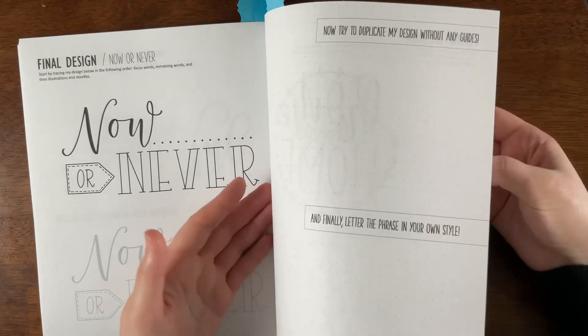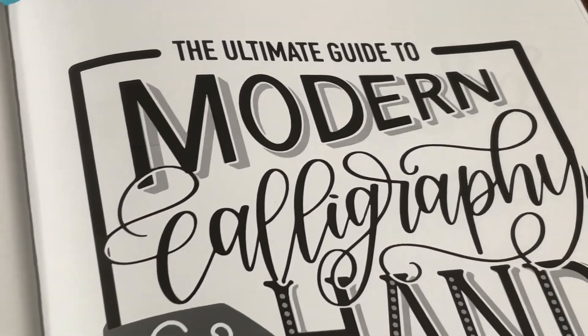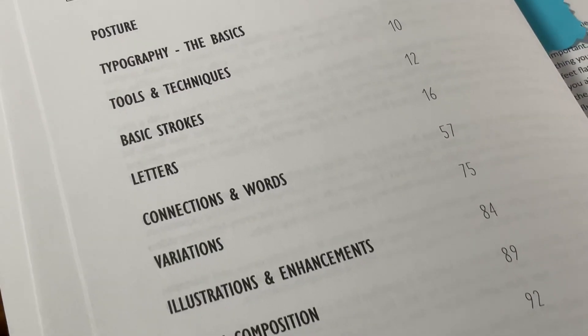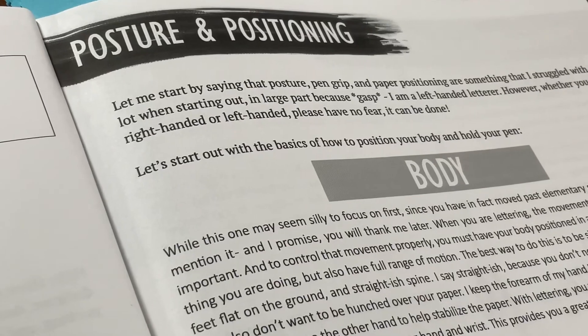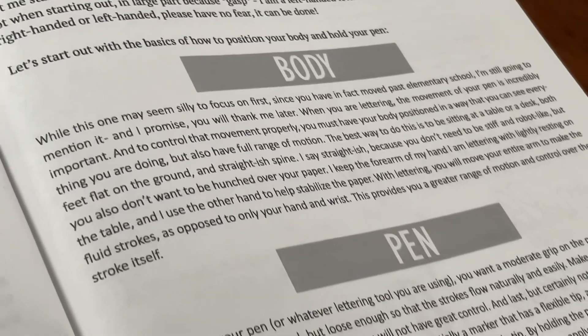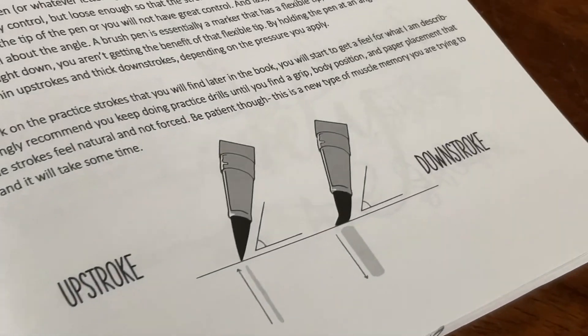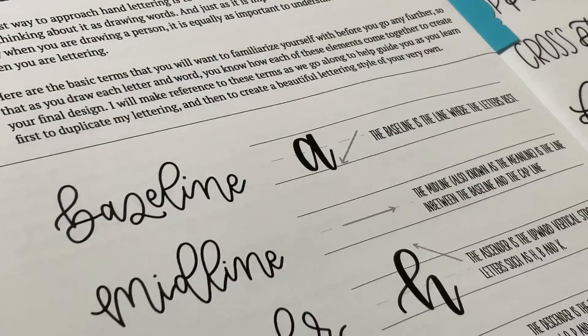That's really it for this book. It's a really great book overall — I would give it an A. It's quite in-depth and can help you begin hand lettering. It can elevate your life through motor skills development, and it's inviting to all ages and a great first step on your lettering journey.